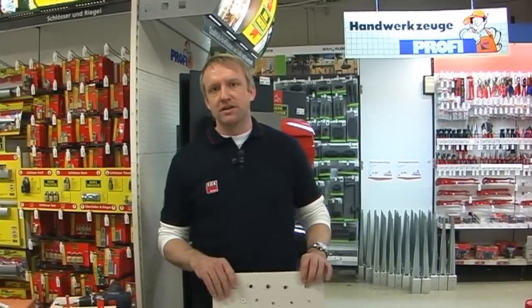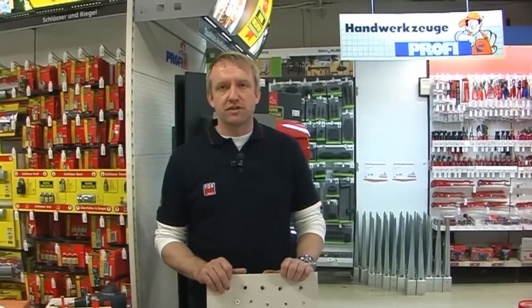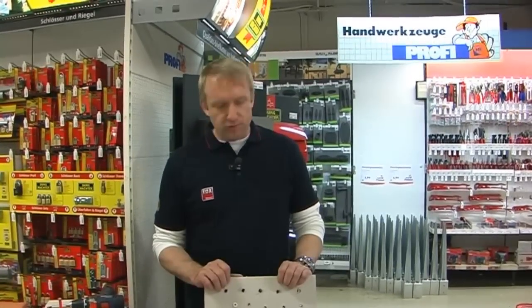Ich bin heute hier beim Profibaumarkt Siemarkt und möchte Ihnen gerne ein bisschen was erklären zur Dübeltechnik in neuen Baustoffen. Mein Name ist Elmar Otte, ich bin Verkaufsberater hier in Hessen.